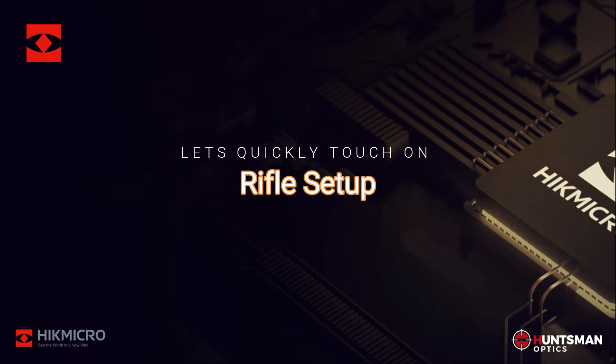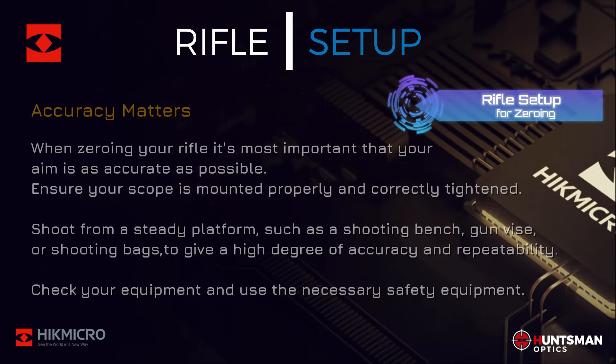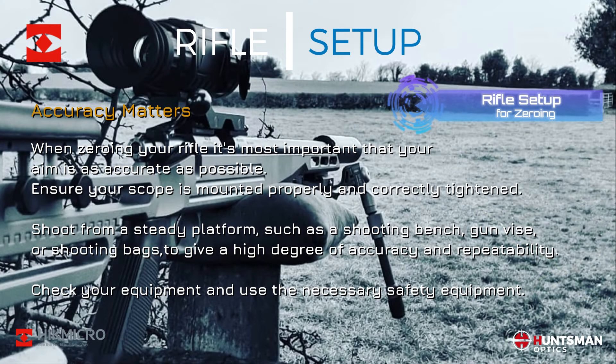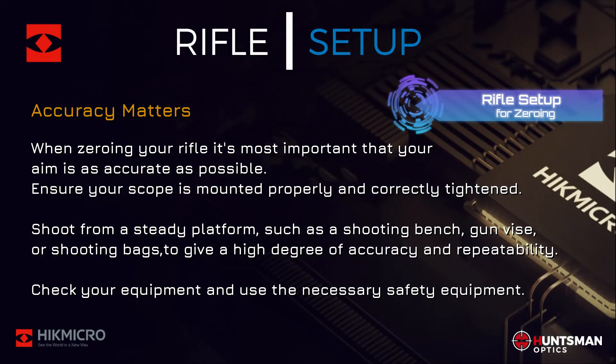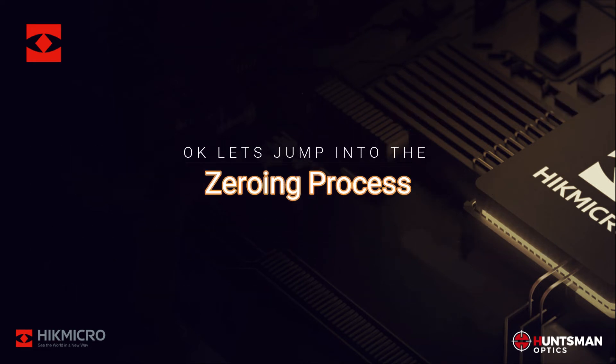Let's quickly touch on the rifle setup. It's very important that your aim is as accurate as possible. Ensure your scope is mounted properly and shoot from a steady platform to give a high degree of accuracy and repeatability. Make sure you check all your equipment and use the necessary safety equipment — safety first.